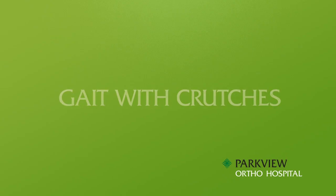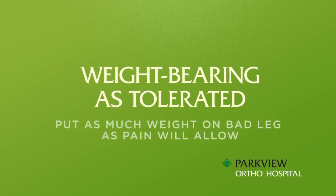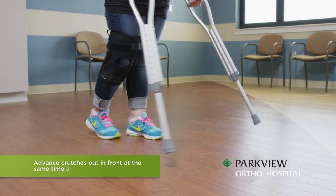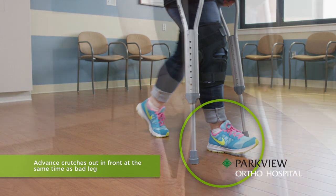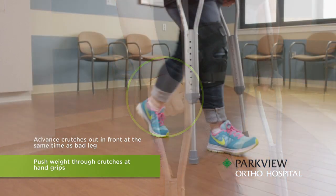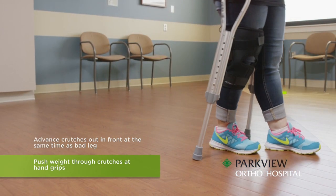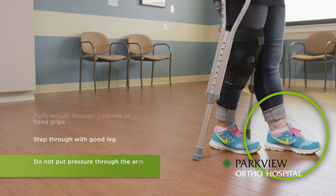Gait with crutches, weight-bearing as tolerated: you should put as much weight on your bad leg as pain will allow. Advance your crutches out in front of you at the same time as your bad leg, and push your weight through the crutches at the hand grips. Then step through with your good leg. When doing this, remember no pressure is to go through the armpit.